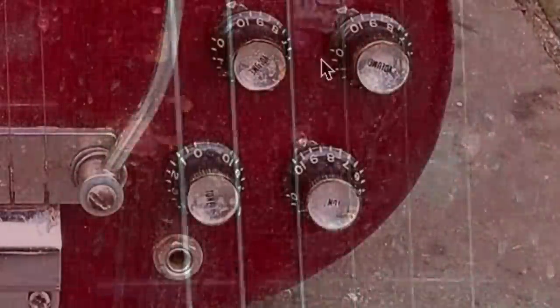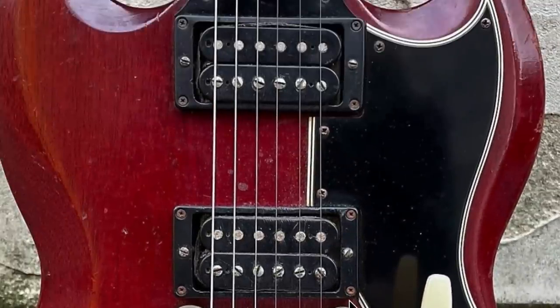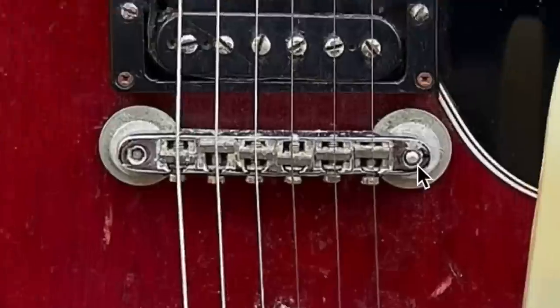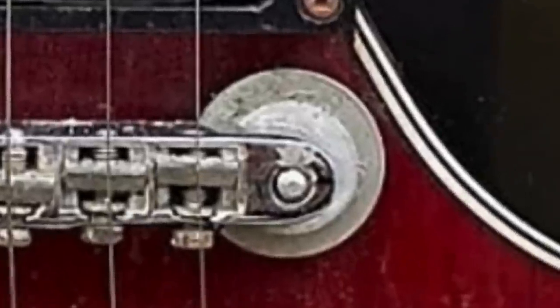We've got some sort of leftover sticker residue and the filled-in holes from the original Vibrola. Looks like we still got the original knobs, maybe some light cracking by the output jack — that's pretty common. But our pickups now: the covers have been removed, and the neck pickup is upside down — something done intentionally, I'm not entirely sure. What makes me scratch my head is: did they move the ABR-1 bridge? Because it's supposed to be slightly slanted the other way, which makes me wonder if this actually intonates properly.